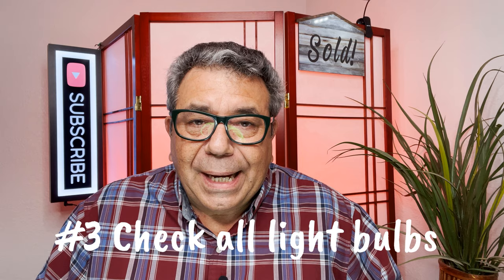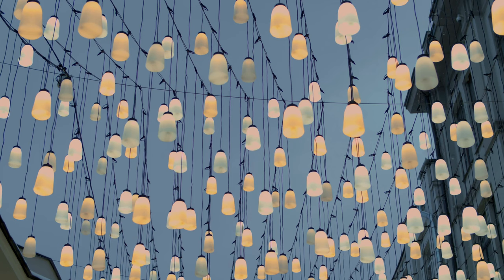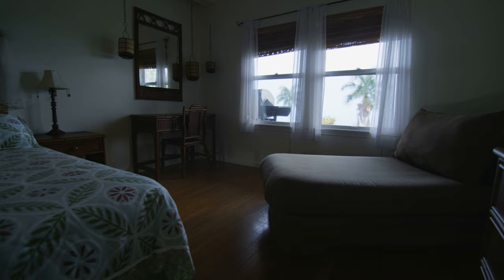Number three, check all the light bulbs. Make sure each light bulb in the fixtures is the same color and the same temperature. In the room, you kind of want to do the same thing as well. You really don't want dark spots throughout the home. If you do have a room that's kind of dark, it may be worthwhile to run down and get a cheap standing lamp to put in the corner, just so you can light that corner of the room up for photos.